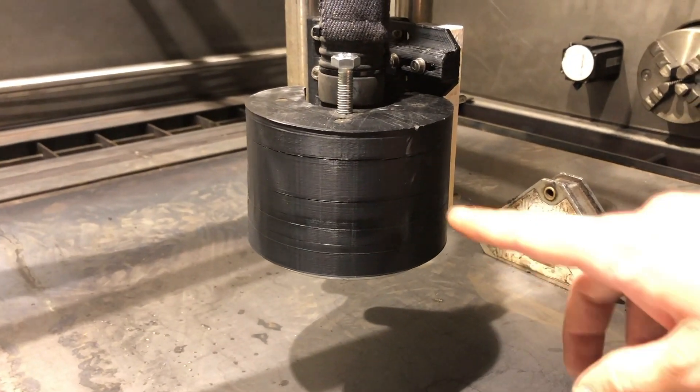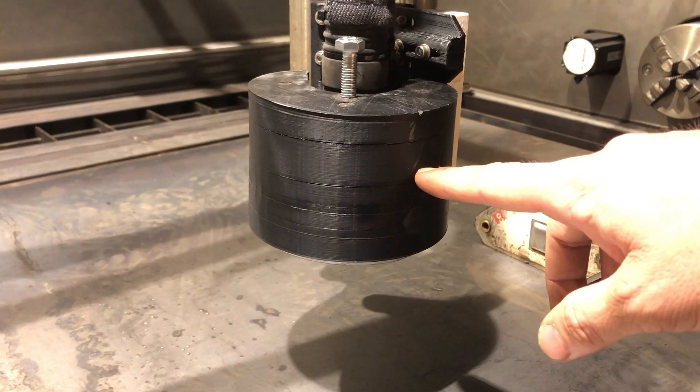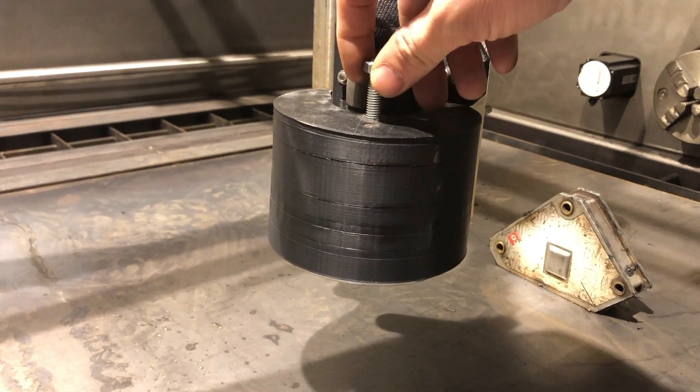Some of you may also notice this round cap. This is to catch the sparks on piercing and can be adjusted in height by the screw on the top.